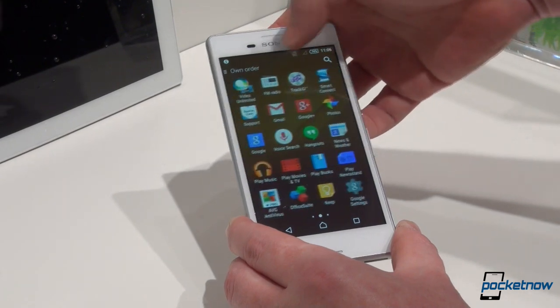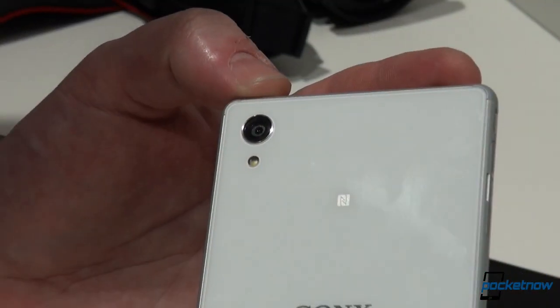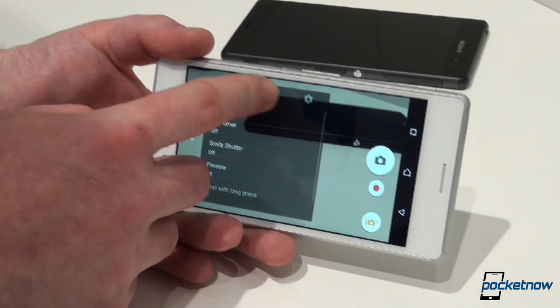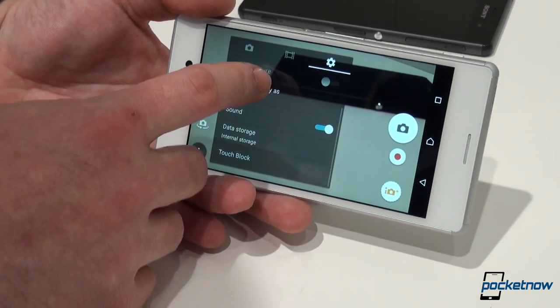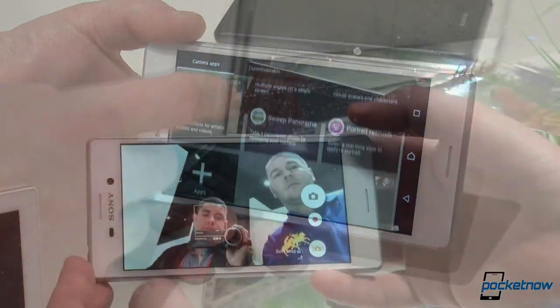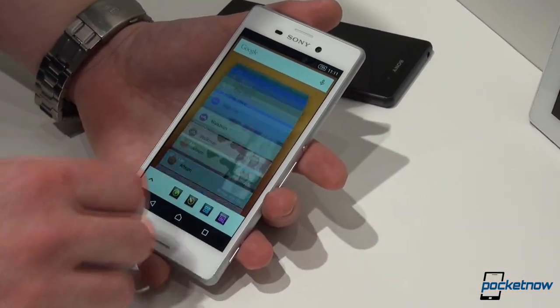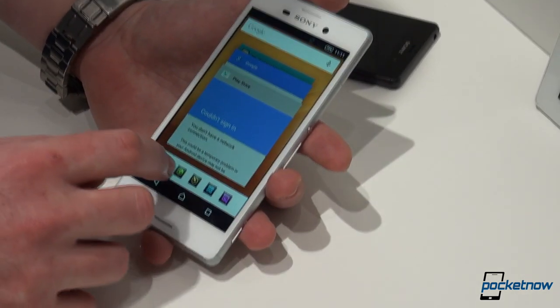The screen is a 5-inch panel with HD resolution of 720x1280, and the camera on the back is a 13MP shooter powered by Sony's own Exmor RS chip with an aperture of f/2.0 and ISO ratings of 3200. The front-facer allows you to snap 5MP selfies, and Android 5.0 Lollipop ensures you're up-to-date — something which Z3 owners are still waiting for.